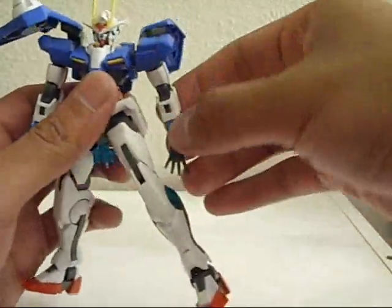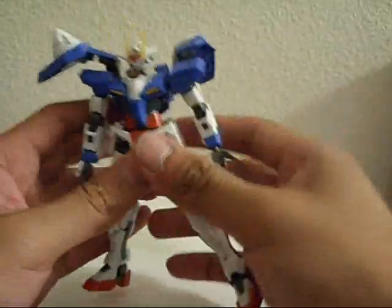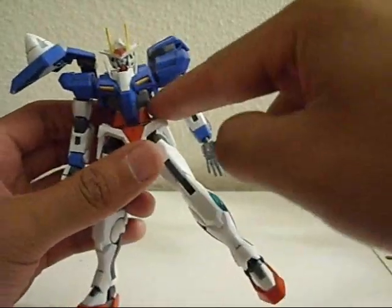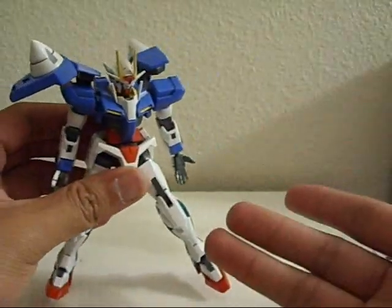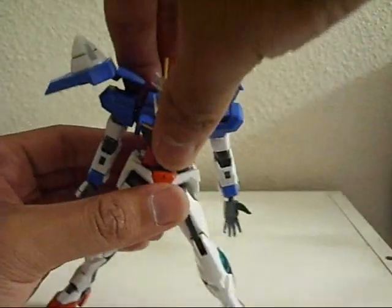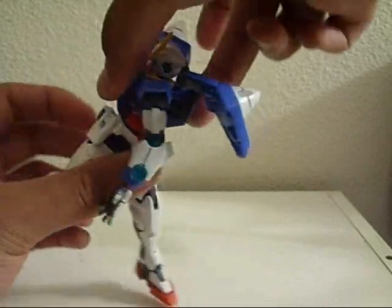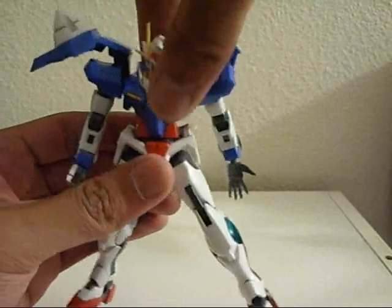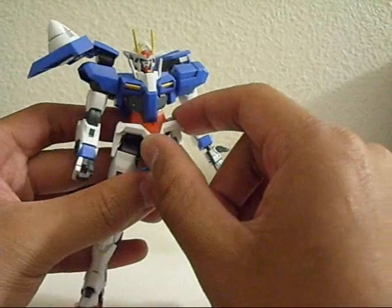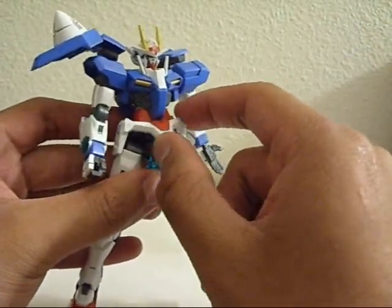Speaking of ball and sockets, moving on to the chest area or torso — very exclusive for high grades. There's a ball and socket joint up there and a ball and socket joint on the bottom one. If you guys saw my Wing Zero Custom review, it's very similar to that. You can get a fair amount of wiggle on the torso, and 360 rotation on the bottom portion. And the new type of front skirt is on a ball joint, so it can kind of unhinge itself and move around.